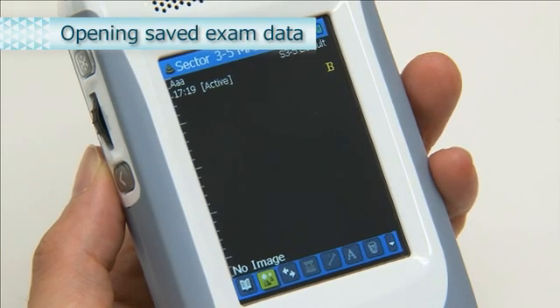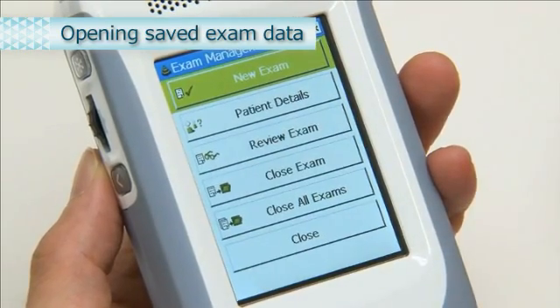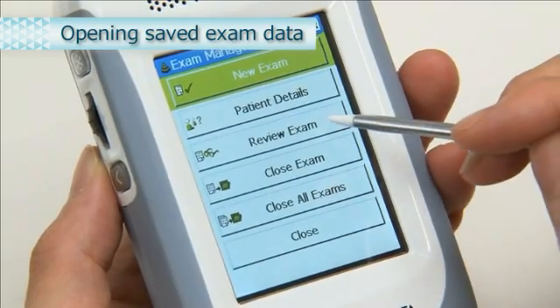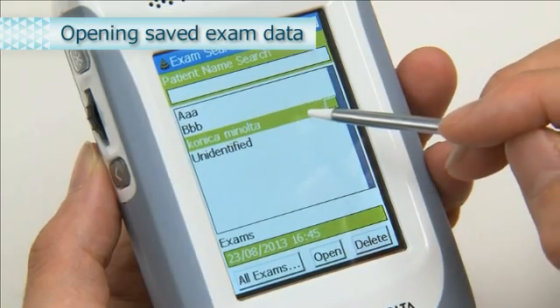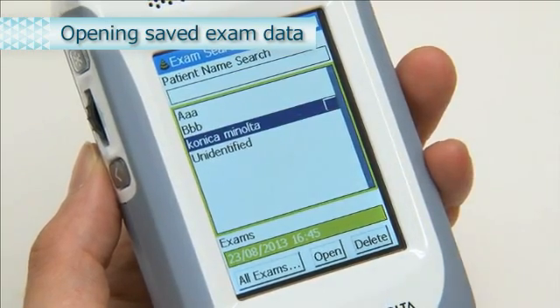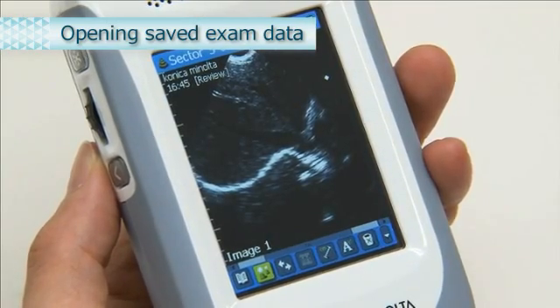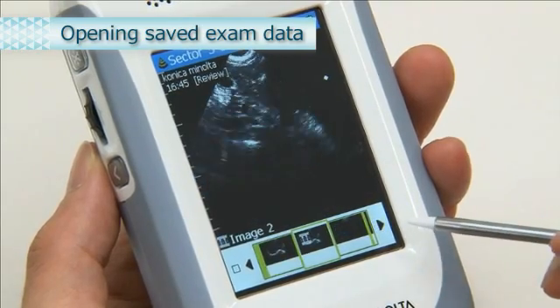We will now explain how to open an exam screen. From the toolbar, select the Exam Management icon. Select Review Exam. From the List screen, select the exam you wish to open and click Open. To view the exam from the toolbar, select the image exam scroller icon. You can now view the saved image.